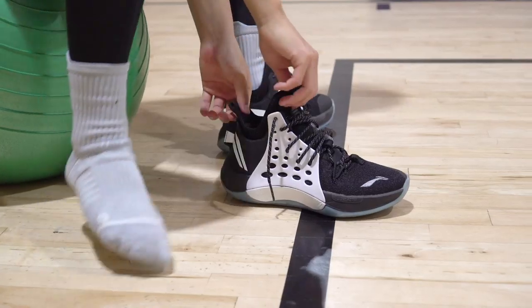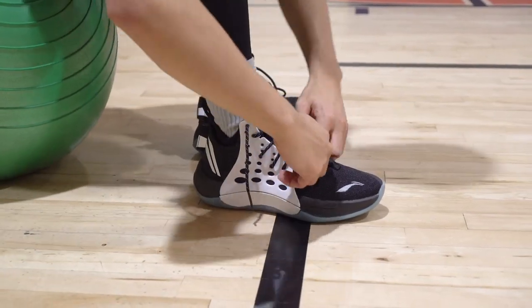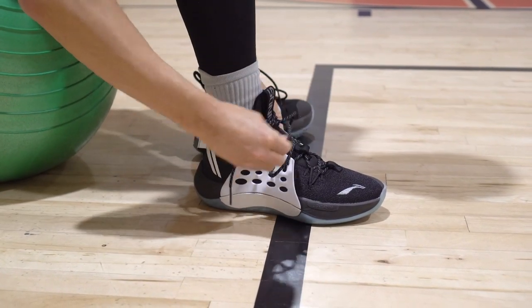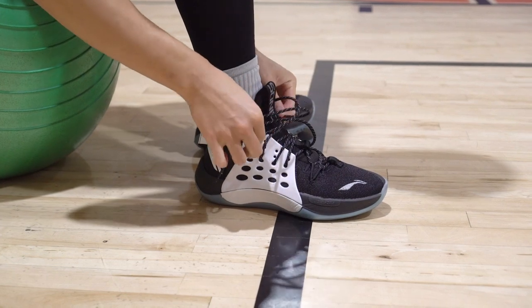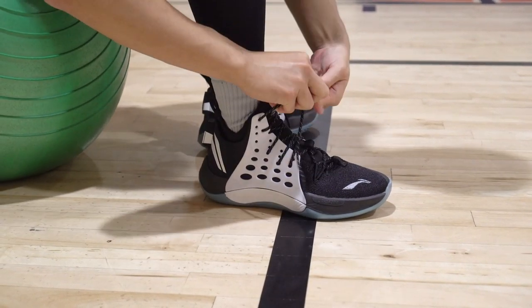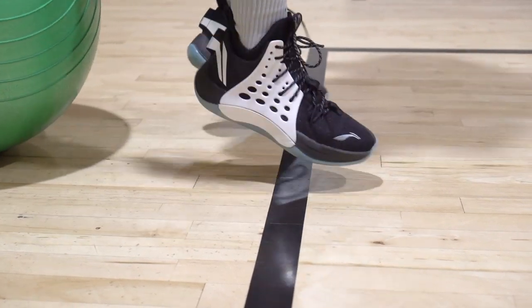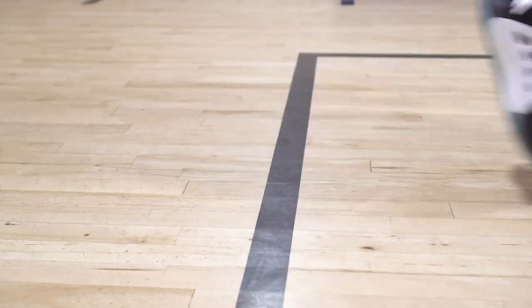Next shoe is the Li-Ning Sonic 7. There is a low version, but the version I have is also kind of like a low — the inner booty kind of comes up a little bit but it basically feels like a low. It feels great, cushion is amazing, traction is awesome, materials are so soft and comfortable, support is great, and it's only a hundred to a hundred ten bucks — very cheap.